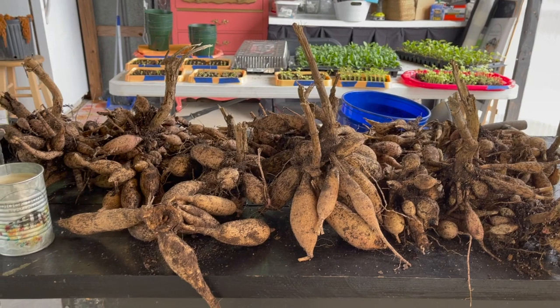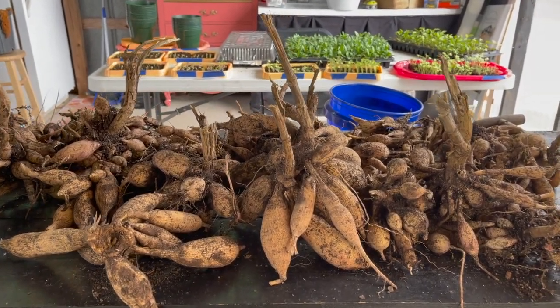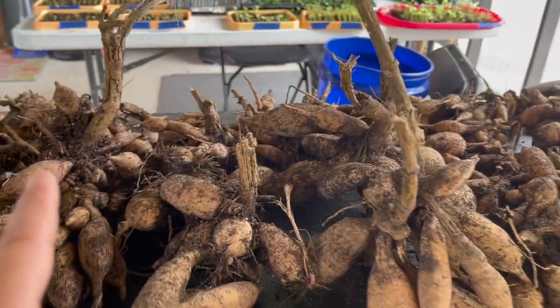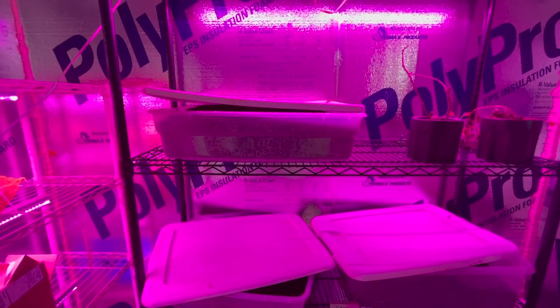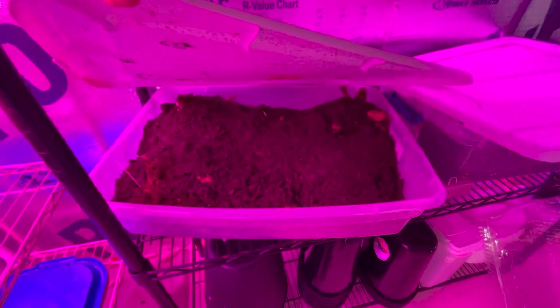The first thing on the list today is to get the rest of the dahlia tubers put away and stored for winter. We've already dug them, set them out, and let them dry. Let me take you into the cooler and show you that. So we're in the cooler room and this is how I store my dahlia tubers — I put them in some soil medium, lightly cover them, and put a lid on them in these plastic containers.